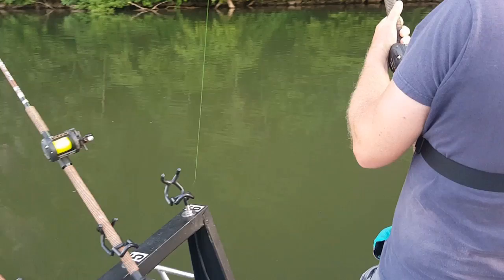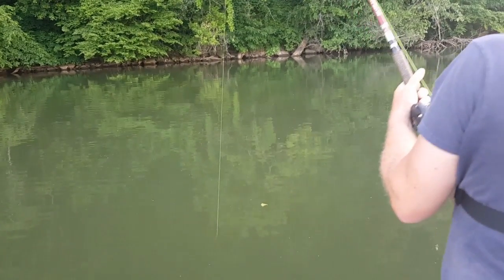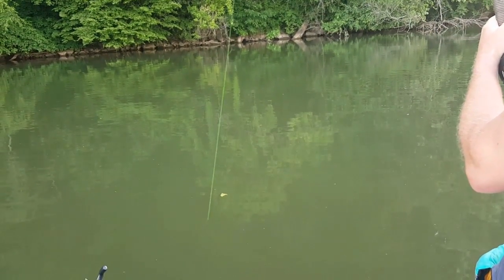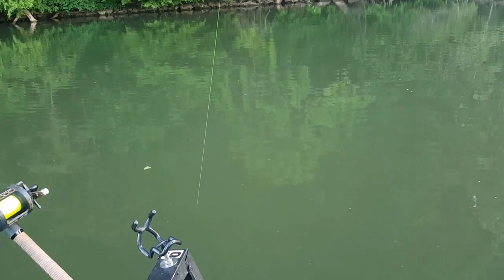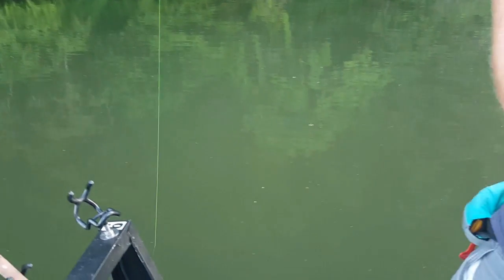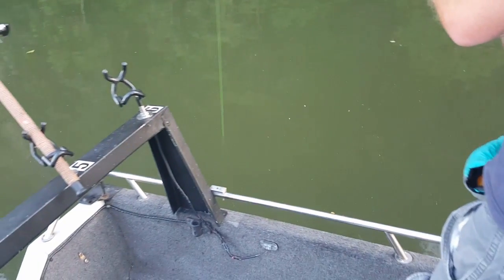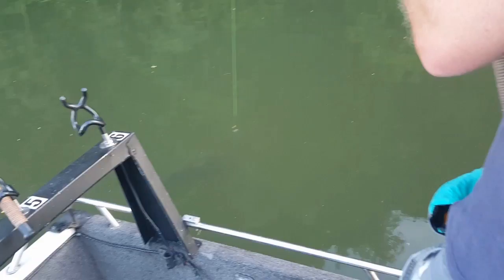Watch this. Doesn't feel as big, but he gives up awful quick. Looks like a real good one. I see the sinker. Yep, it's a flathead.